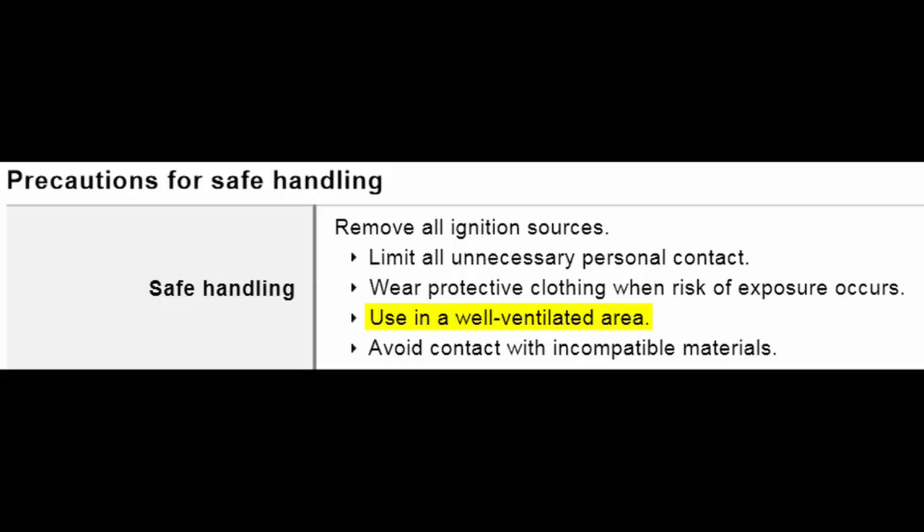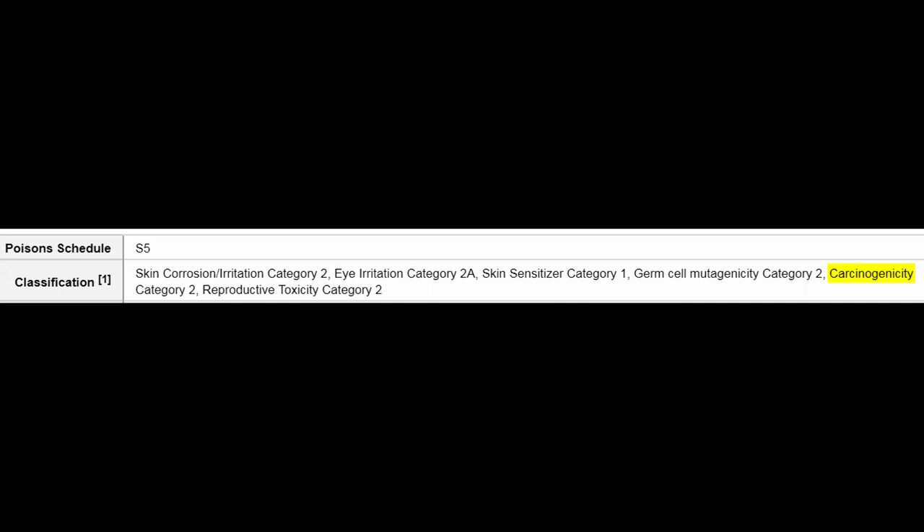If you want to check this, you can look at the safety data sheet for your resin. You'll find that ventilation is always recommended and usually a respirator is too. This will also let you check for anything else you should know about it, like if it has carcinogenic ingredients or not.